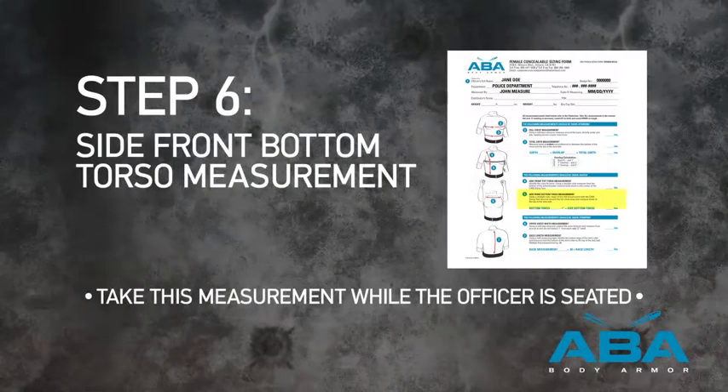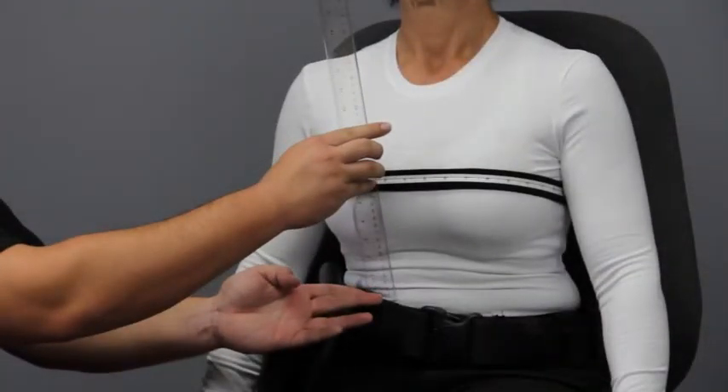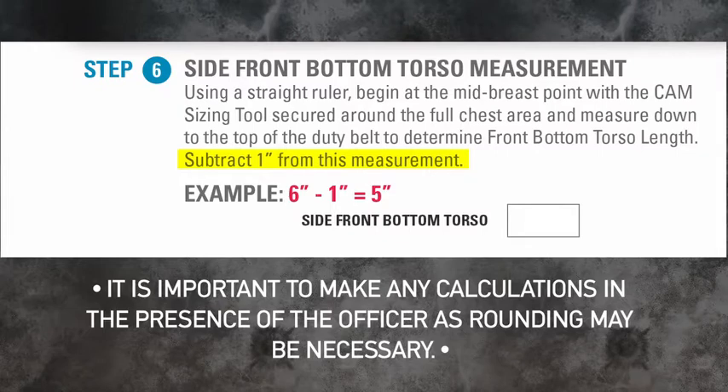Step 6. Side Front Bottom Torso Measurement. With the cam sizing tool secured around the full chest area, use a flexible ruler and measure from the top of the duty belt to the center of the cam sizing tool to determine the side front bottom torso length. Subtract 1 inch from this measurement. In our example, we obtain a measurement of 6 inches. We will subtract 1 inch, giving us a 5-inch side front bottom torso measurement.